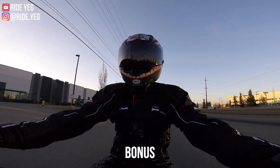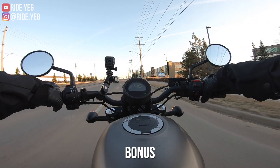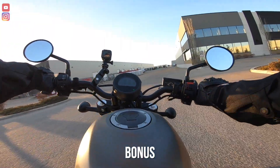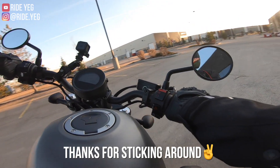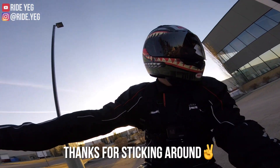Just wanted to throw that in and we'll wrap it up here. Cheers. Low-speed maneuvers — I was surprised for a cruiser, it's so easy. Doing my figure eights. It'll take a little bit of getting used to because of the reach on these bars.